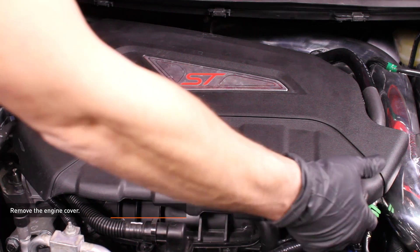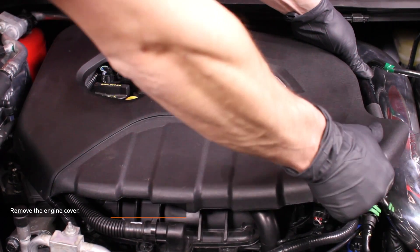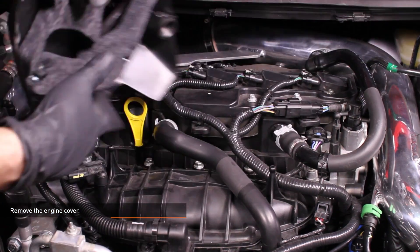Remove the engine cover. Feel underneath the cover to locate the mounting points, then pull the cover upwards at each mounting point. There are 4 rubber grommets that secure the engine cover.